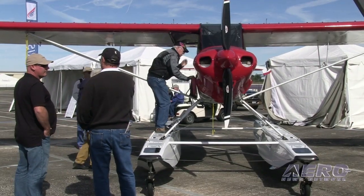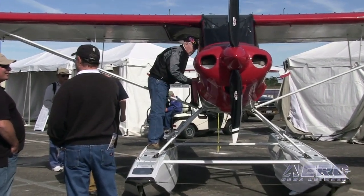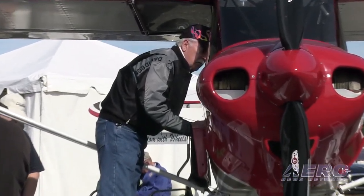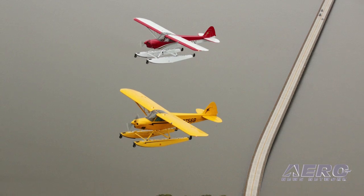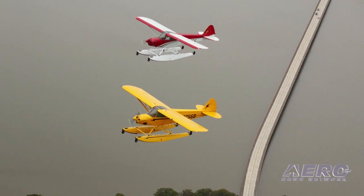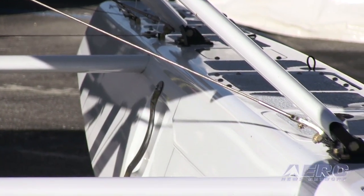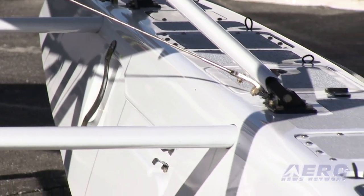What kind of customer is looking for a float plane for their SportCub? People that enjoy flying off of land on wheels, and they also enjoy the flexibility of being able to land on water. There are some lovely places around the state of Florida and other parts of the country — pristine lakes you have access to with a float plane that you don't have with an airplane on wheels.